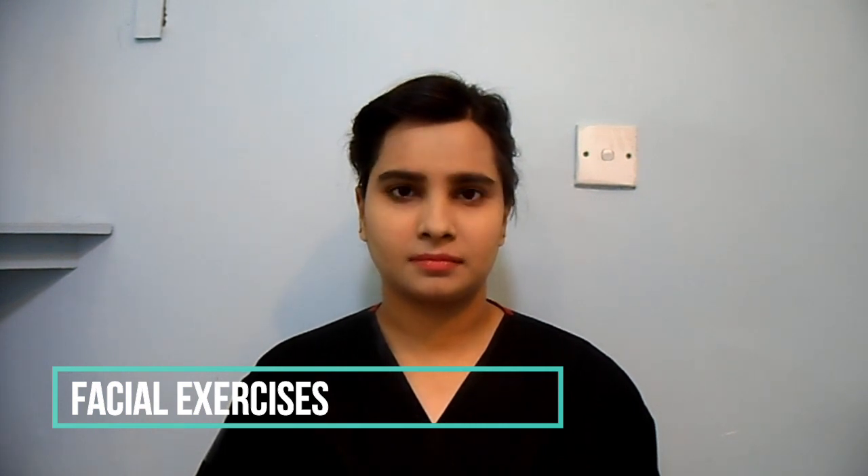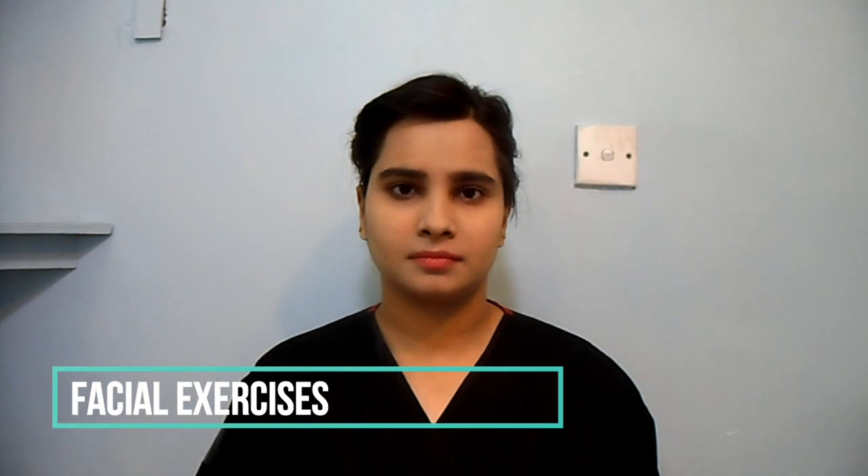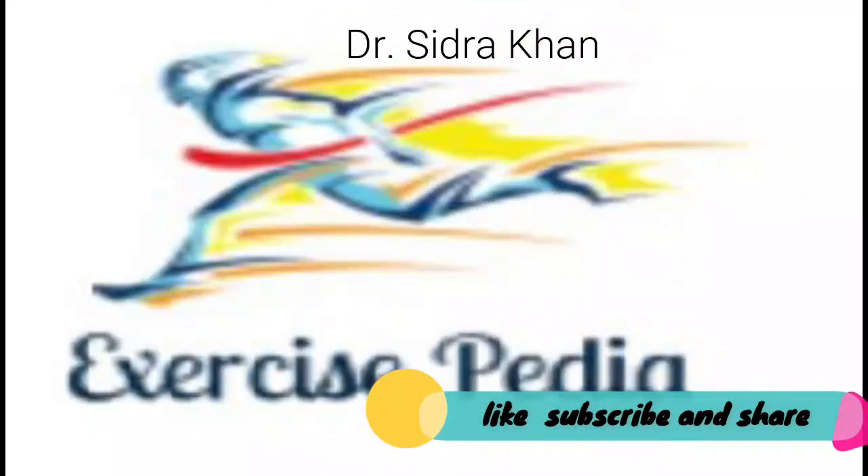Narrow eyes as if looking into the sun, then try to close the eyes.